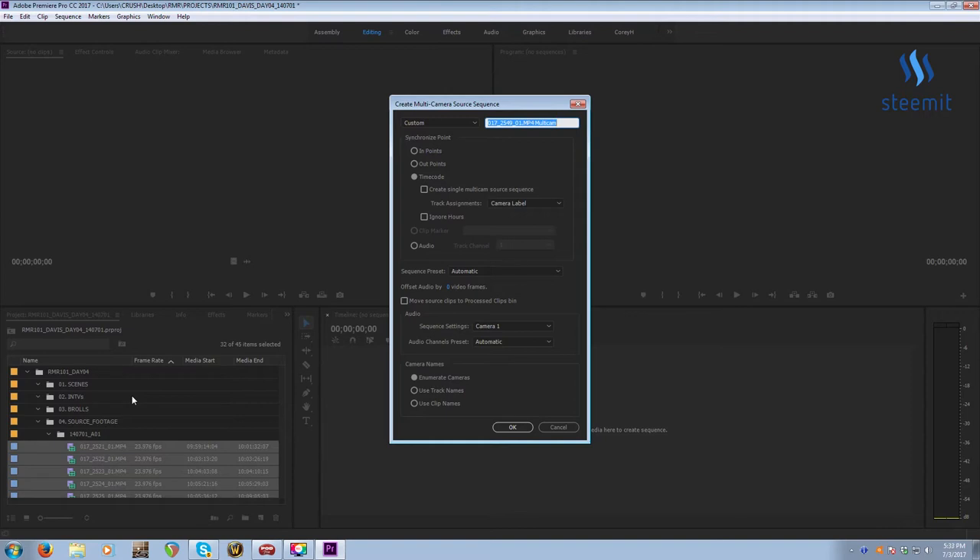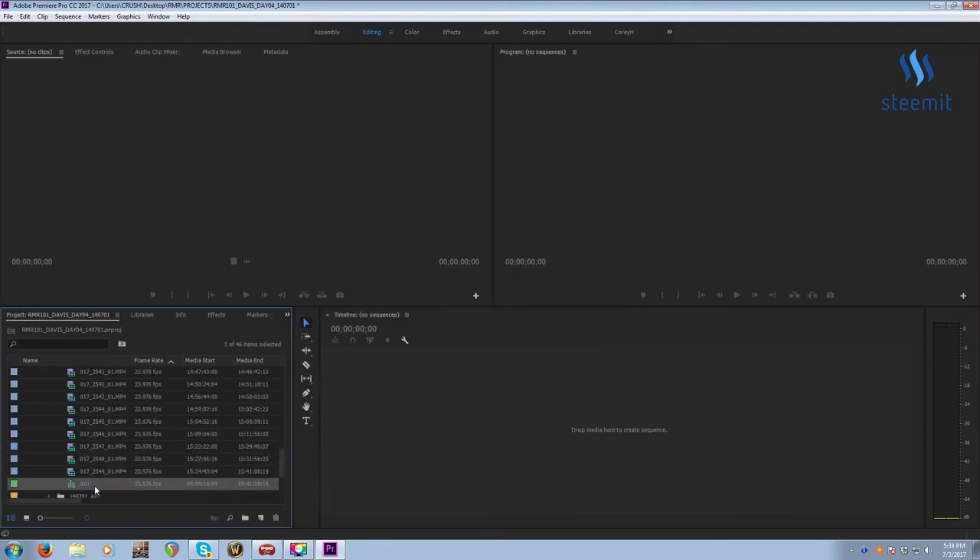The multicam function allows you to lay everything out in a nest. A nest in Premiere is basically like a clip but with other clips inside — it's a sequence at the same time. Even though this doesn't have other angles, you can check the box 'Create Single Multicam Source Sequence' and it will lay everything out on one video layer according to the time code. By default it's set to Endpoints — you need to set it to Timecode. Check this box and set it to Camera Label or Camera Angle. Set the name to Custom so you can name it — I'll name it AO1. Also uncheck 'Move Source Clips to Processed Bin.' Then click OK and it instantly auto-sequences your clips.